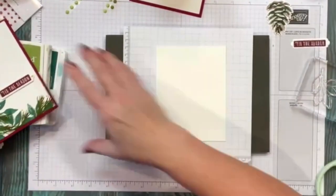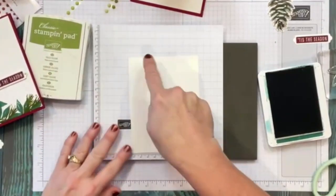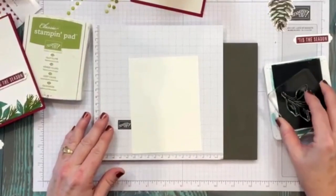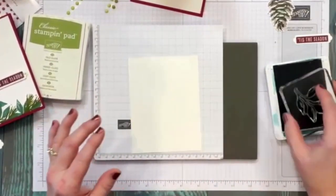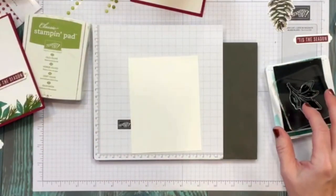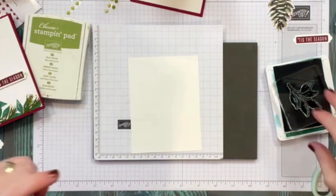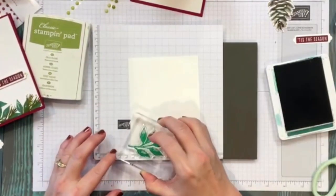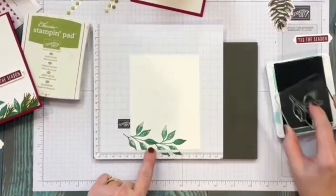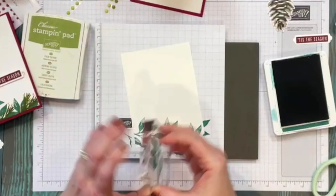I'm going to take my shaded spruce and lay in where I want the shape of the swag to be, coming down and going this way. I'll ink up the photopolymer stamp — if you do this it helps you get a clear image. You'll notice this stamp has some areas taking ink very lightly; that's because it's a more detailed stamp. I like to put the little stems into another leaf so they don't show specifically.